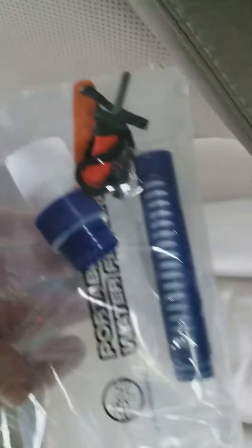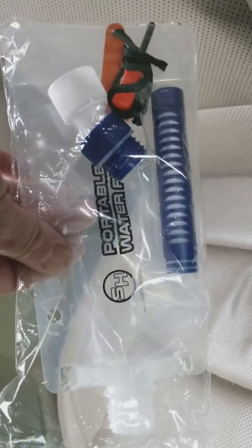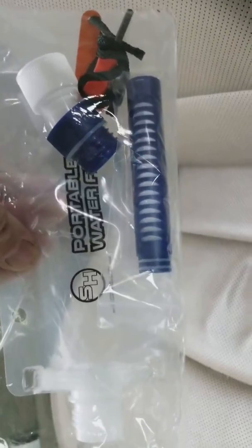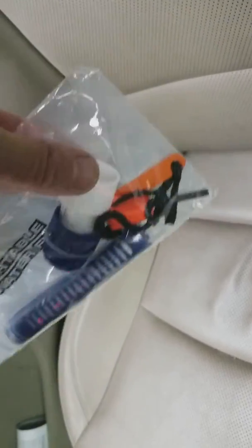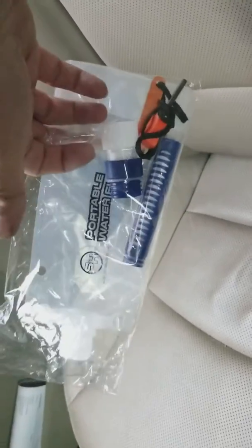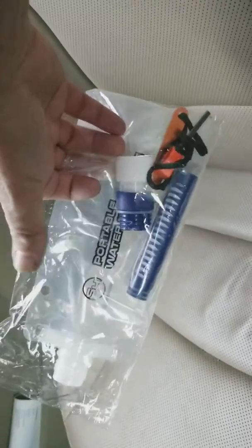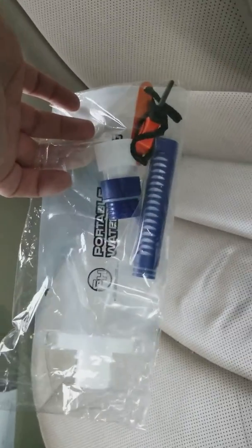So just to show you real simple: the bag filled with water — stream or whatever — you put the filter inside the little blue cap, screw that onto the top of it, and screw this on the top of that. You can either drink through it or squeeze the water out of the bottle. It goes through the blue thing, it filters it, and you have clean water.